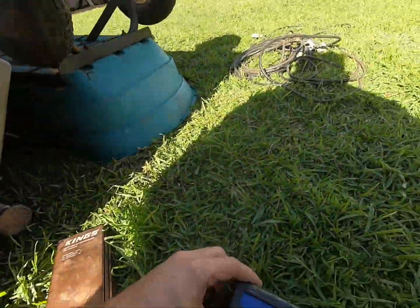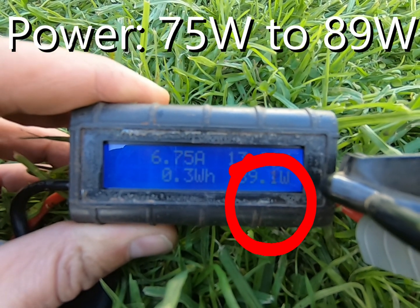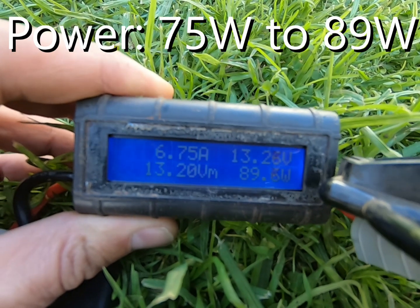Let's see what difference that makes. Flip that off — look at that, boom! 75 watts up to 89 watts straight away. It's given us almost an extra amp of current, and an extra 0.4 to 0.5 of a volt.